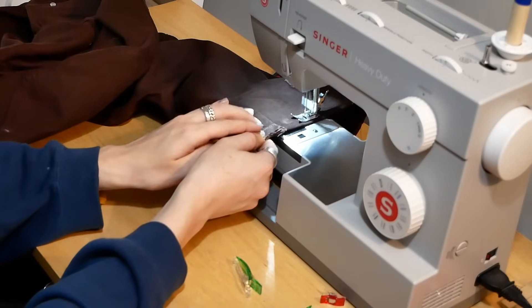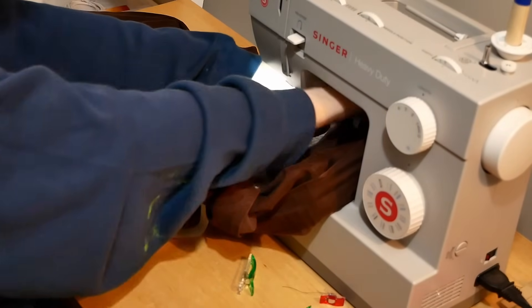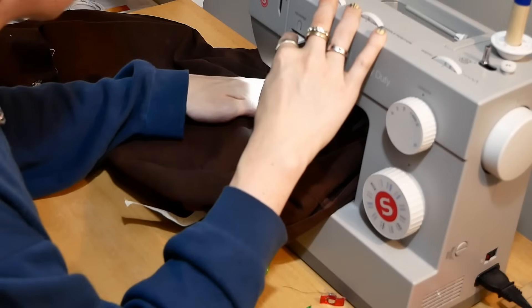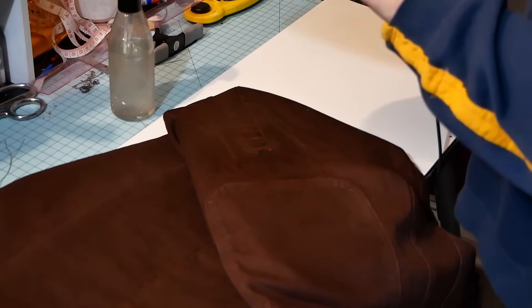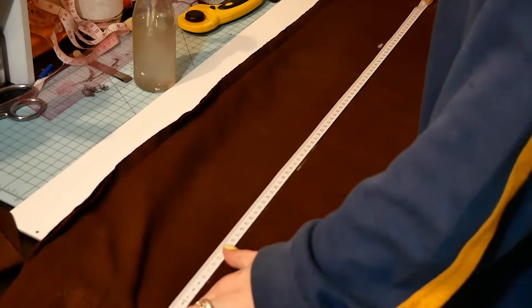I'm sewing the bottom part now — good camera angles, right? This part is the very top where I connected it right below the pocket. You kind of just have to shove the whole entire leg on there. It's usually easier to just go through the waist instead of trying to take the whole leg up there — you'll have a wider area to work with. That's one leg done.